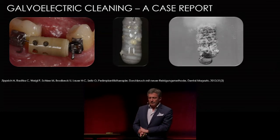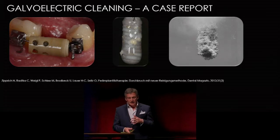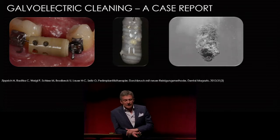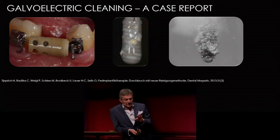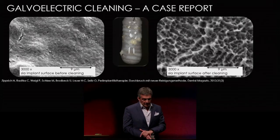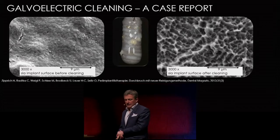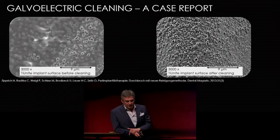If we put this implant into the cleaning solution and apply a voltage of 4 to 5 volts, you can see the hydrogen bubbles lifting off the biofilm. We harvested some of the test implants and put them in the SEM before and after. Here you can see the biofilm after about eight days, and after cleaning, the surface looks really like a fresh implant surface.